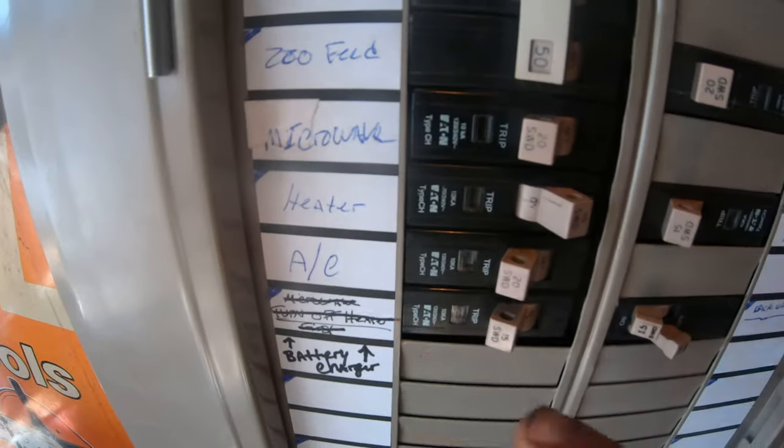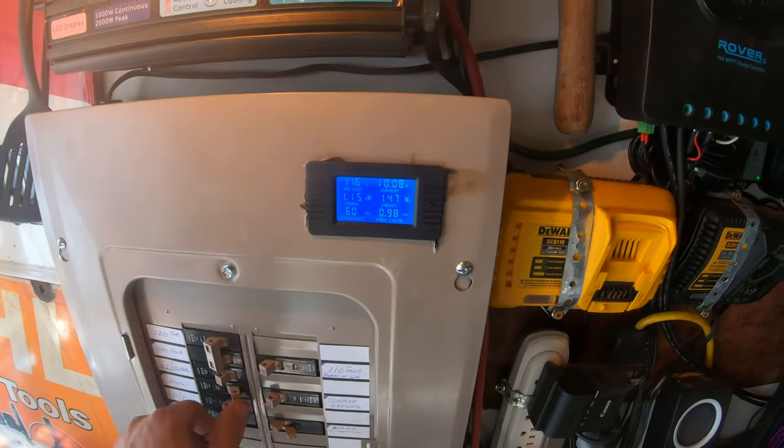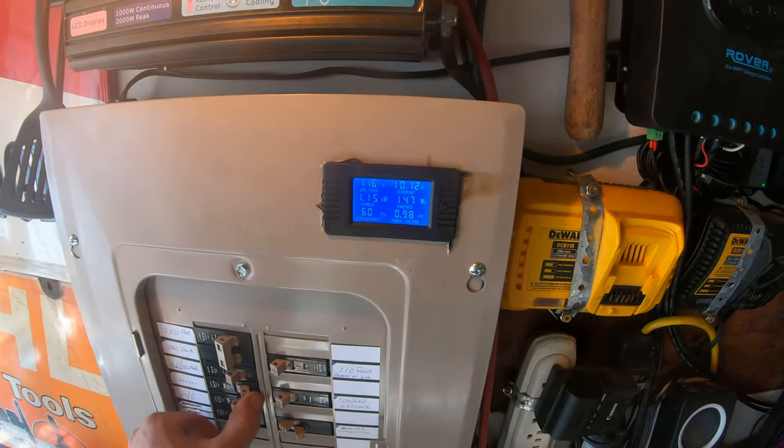That's because I have my heater on. We're going to turn off the heater and see what it comes down to.